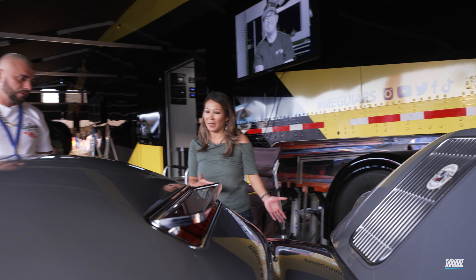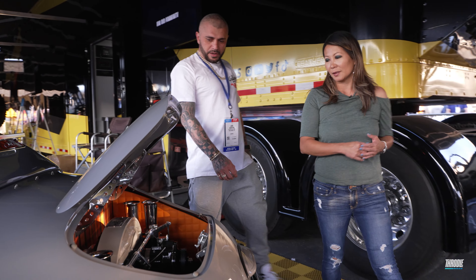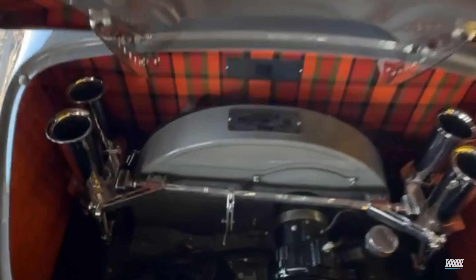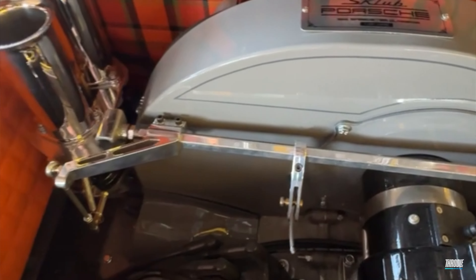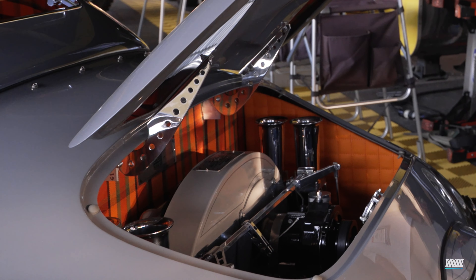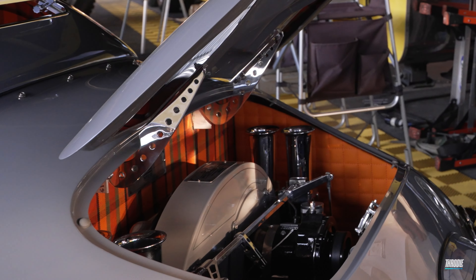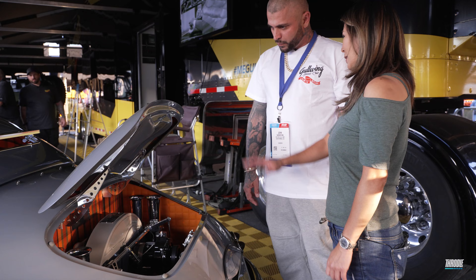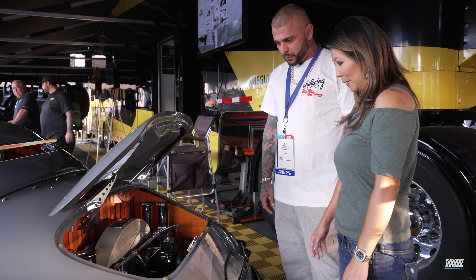Why don't you take me to the back, to the engine? What do you have in this? It's a 1915, probably about 120 horsepower — nothing crazy. But as you can see, we dress it up. All of our engine bays are always padded, and there's leather, which isn't the safest thing to do, but we've never had a problem. No one's going to race this on the track, so it won't be an issue, so you'll be okay with that.